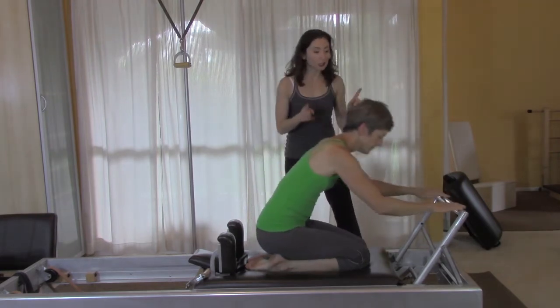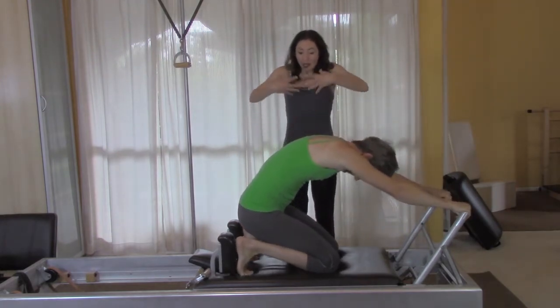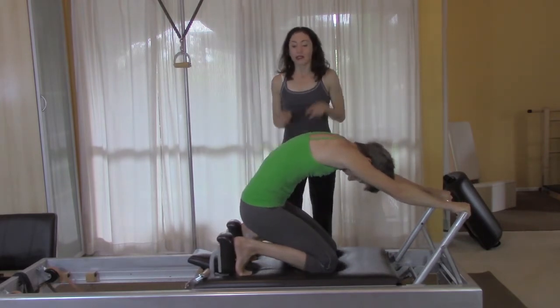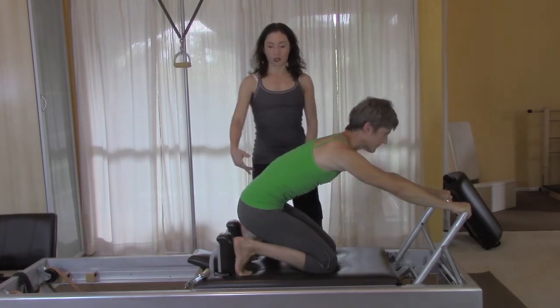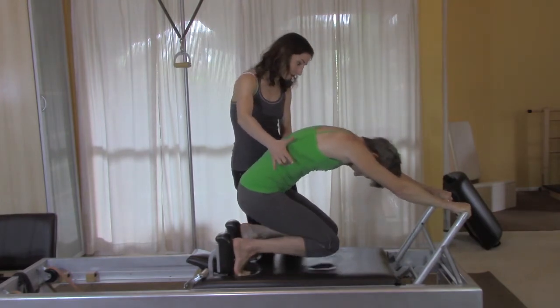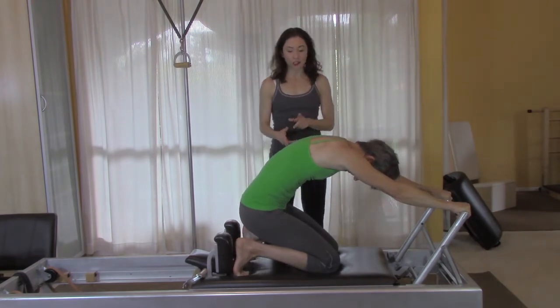So let's just go to position one, which is round. Do your best position one — now just hold the position. Now use your muscles and lengthen yourself into position two. And then go back to position one, which is the round one, and then just lift your knees off and come down.